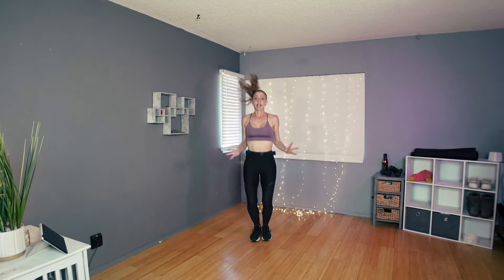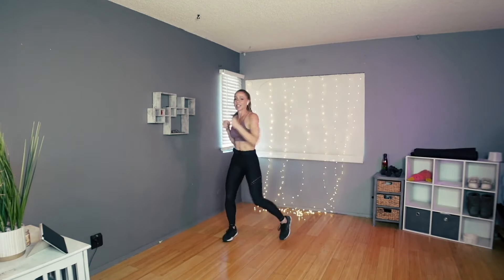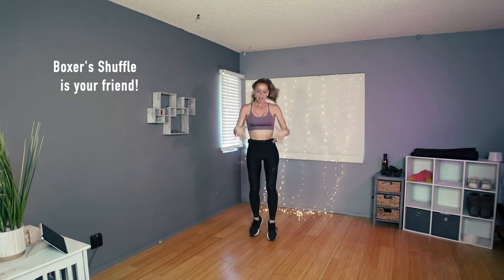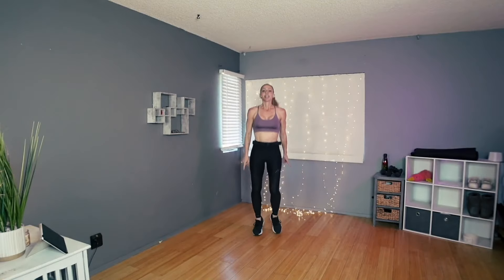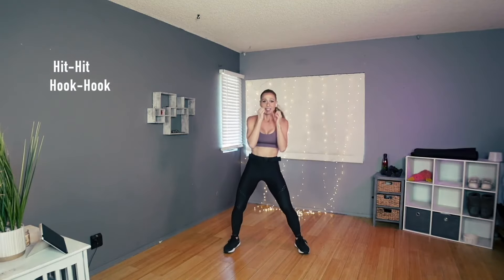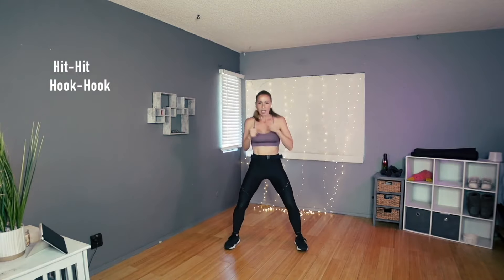Good — eight, seven, six, five, four, three, two, and a little step punch. We're just going to punch eight more times: seven, six, five, four, three, two. Back to the shuffle right here — this is where we come when we need a break. Okay, here we go starting with a jab cross — actually just two punches to the front, a hook, and a hook.